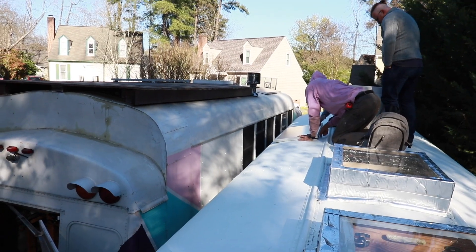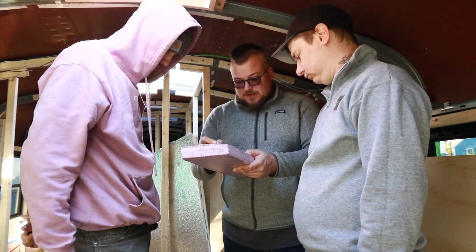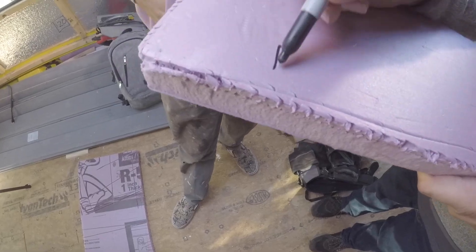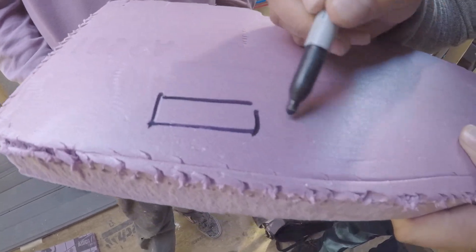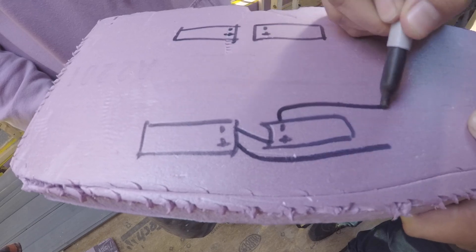Solar is so new to us. Before we got the bus, we pretty much had no real concept of solar other than our mini portable device that charges our phones. So this has been a real learning curve for us, and we are just so grateful for friends that are patient enough to actually teach us.